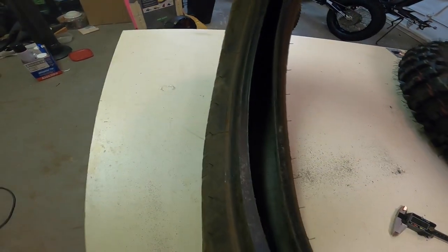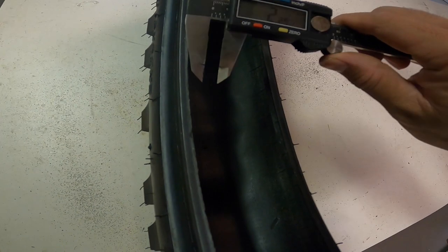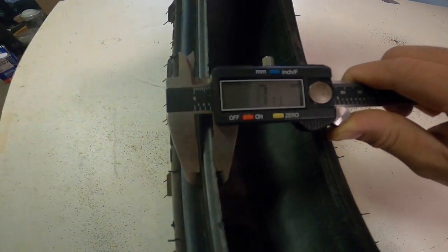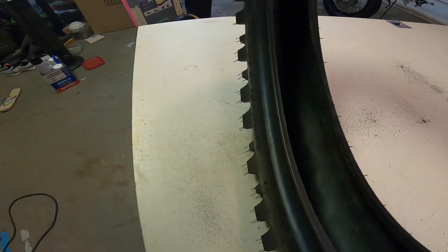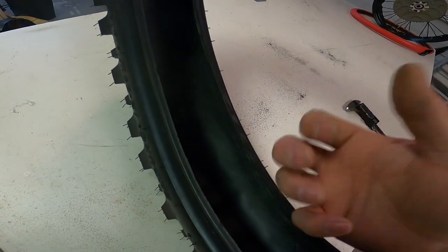Moving over to the Gekota, right away you can see this bead is nowhere near as thick. Measuring it: about 7.92 — roughly 8 millimeters. Like I said, this is not an accurate measurement, just to show the difference in numbers. That's a little over half the thickness of the trials tire bead, and personally that's what I don't feel comfortable with — putting this on my tubeless solid wheel without fear of the bead popping out.